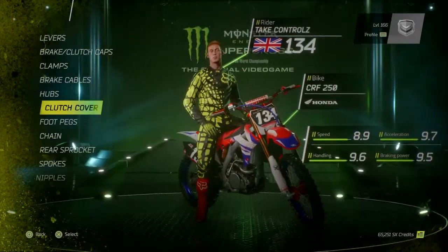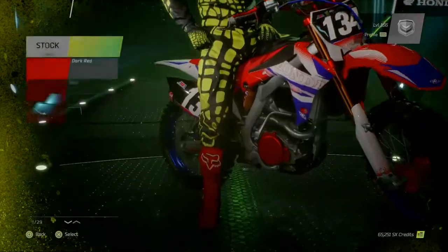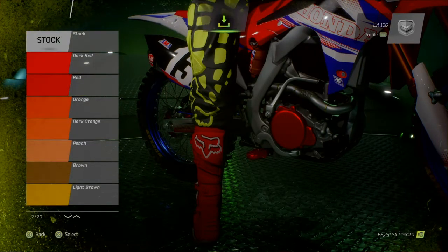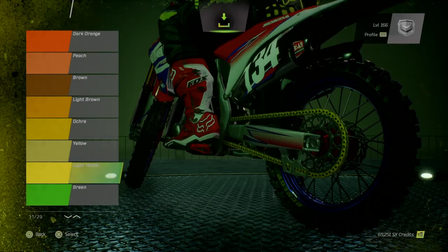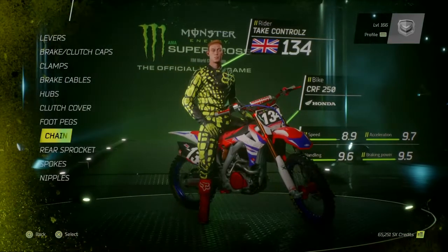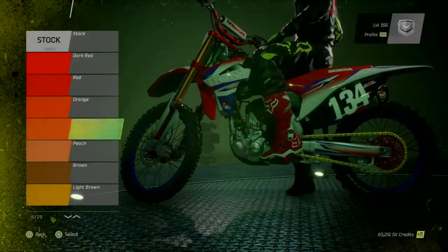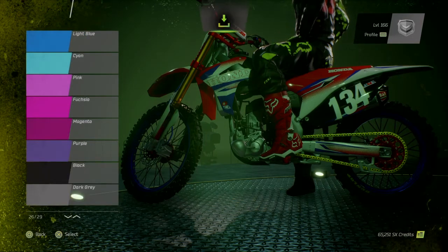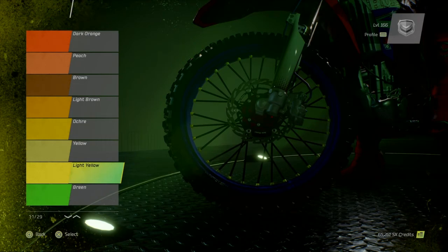Hubs, I want to leave them out there. Clutch cover, carry on that red. Foot pegs, I'll do them red as well. Chain, do that light yellow — so that just looks gold. Sprocket, do that red. Spokes, do them black. Spoke nipples, light yellow.